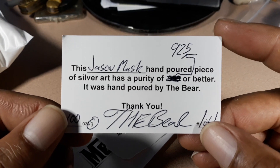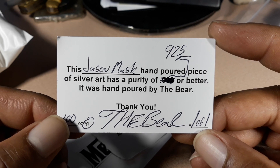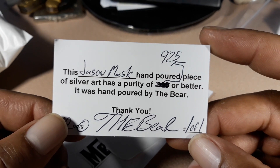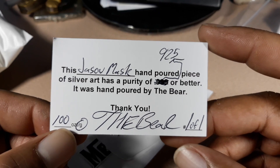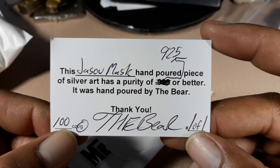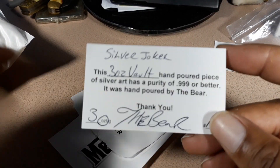This is the certificate they sent me, which is exactly what I asked for. It says the Jason Mask hand-poured piece of silver art has a purity of .925 or better. It was hand-poured by the Bear — 100 grams, and the Bear put his signature on it. It's one of one, so that's perfect, that's beautiful.